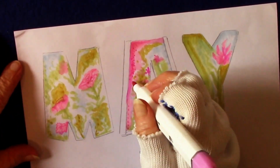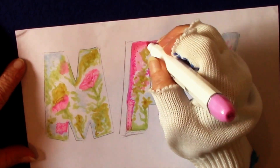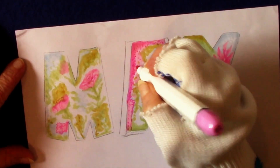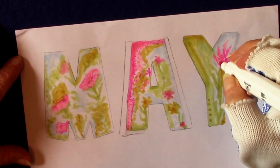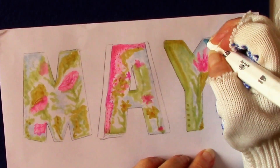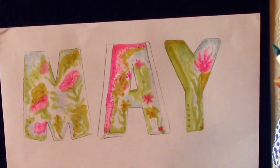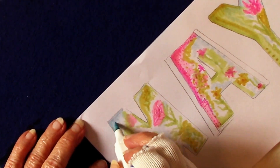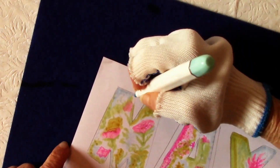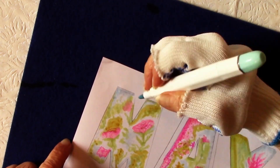I was blending these spring colors rather randomly, but then I thought I saw a little bit of a flower in there and decided to go for it. I'm certainly not an artist by any means, but I started trying to give the illusion of a flower. I go back time after time and darken up the edges, a lot of times with dots — that's just the way I like to do it.